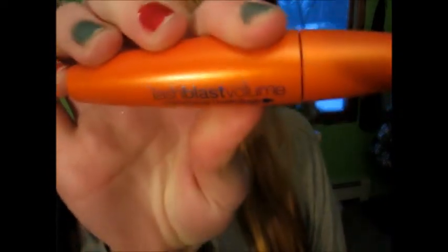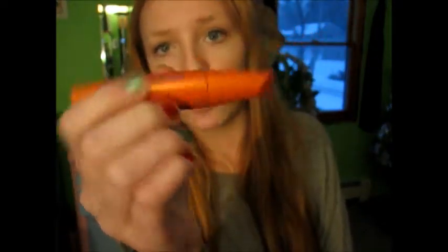The other product I promised you guys would get a review — I already have a video pre-filmed on a review about this, but then I found a new technique, a new way to use it so I can get better use out of it. It is the Lash Blast Volume Express Mascara in Very Black, and it's by CoverGirl.